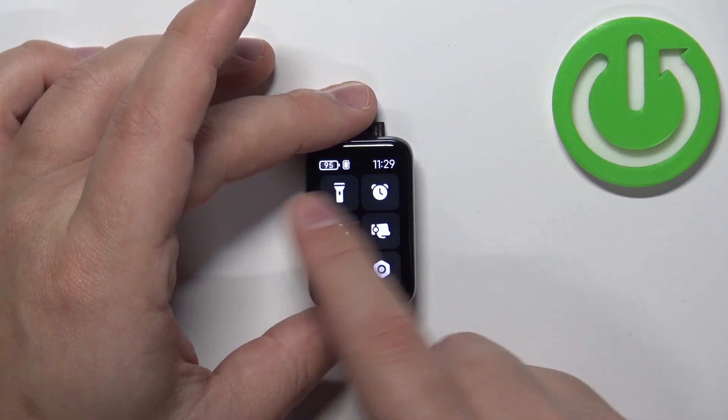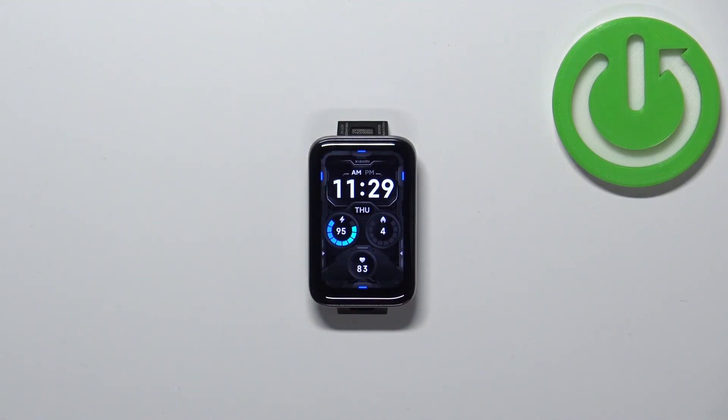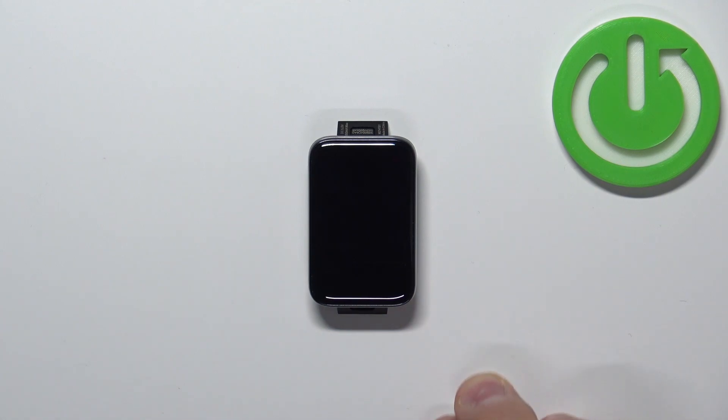Once you're done you can swipe right on the screen to go back to the watch face. And that's how you set up the alarm clock on this device. Thank you for watching. If you found this video helpful please consider subscribing to our channel and leaving a like on the video.